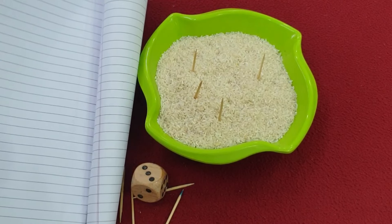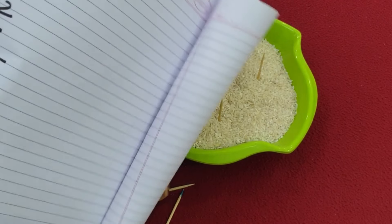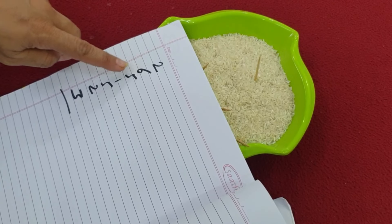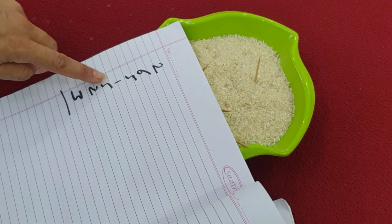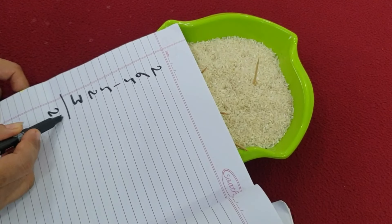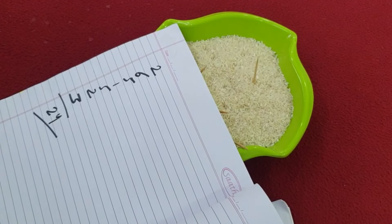Now I will count these points: 2, 8, 13, 14, 19, 21, 24. So my total score was twenty-four.